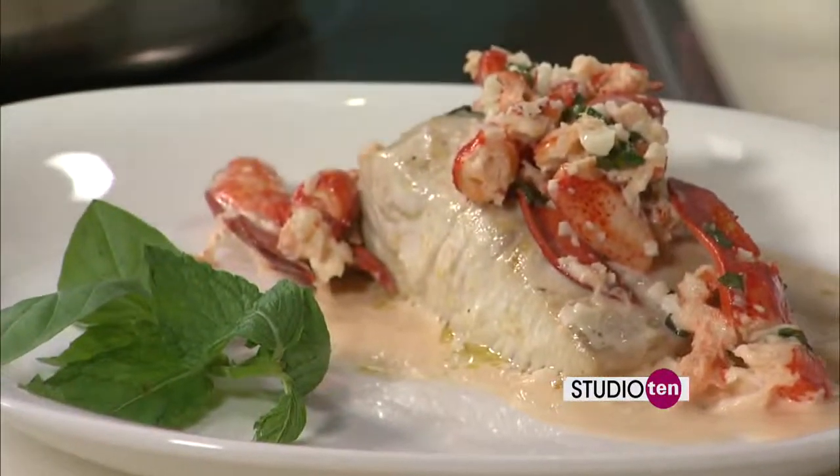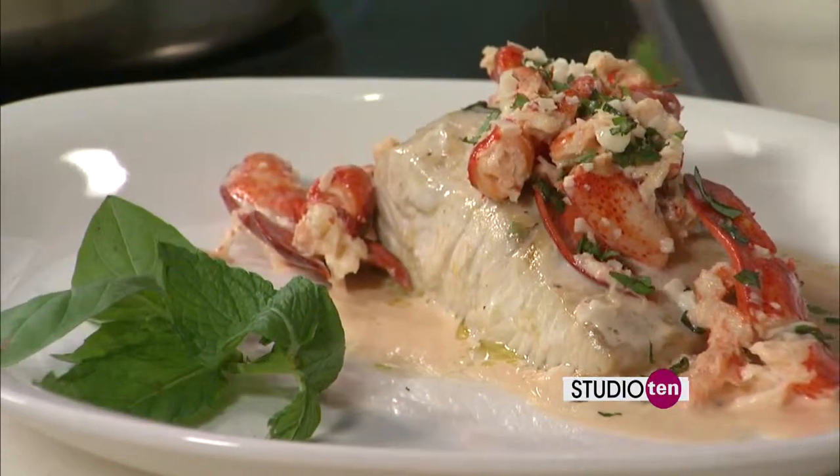This is the finished product and it looks fantastic. The recipe is online — go check it out.